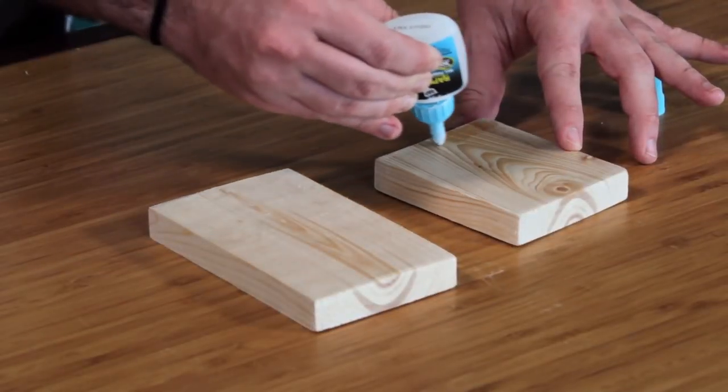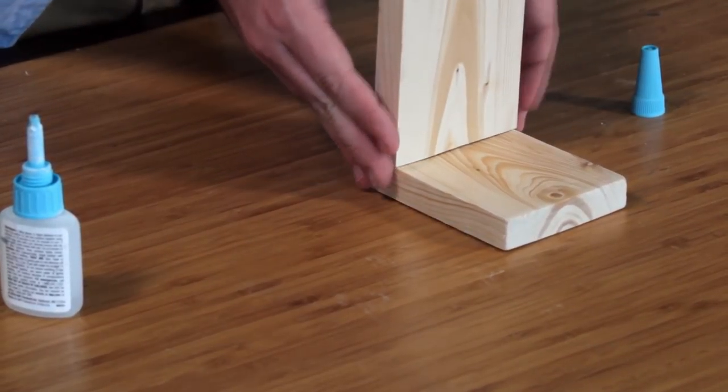Now once you have your pieces sanded down, you want to grab a rapid fuse glue and we're going to glue these two pieces of wood together. Now the next step is to glue your pineapple onto the bookend.